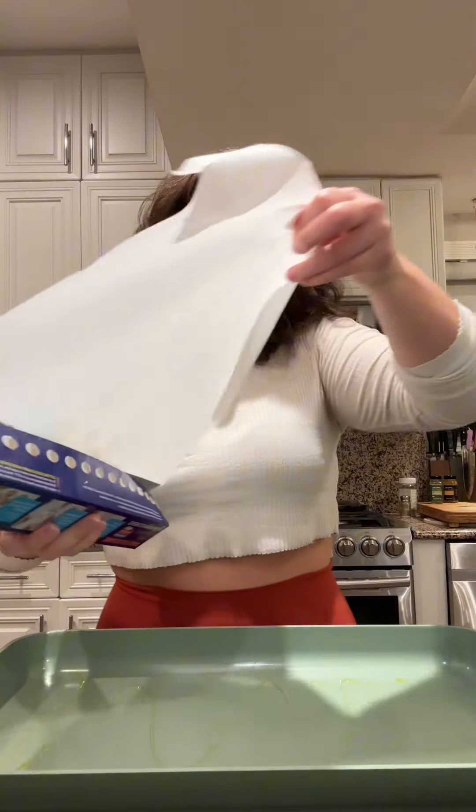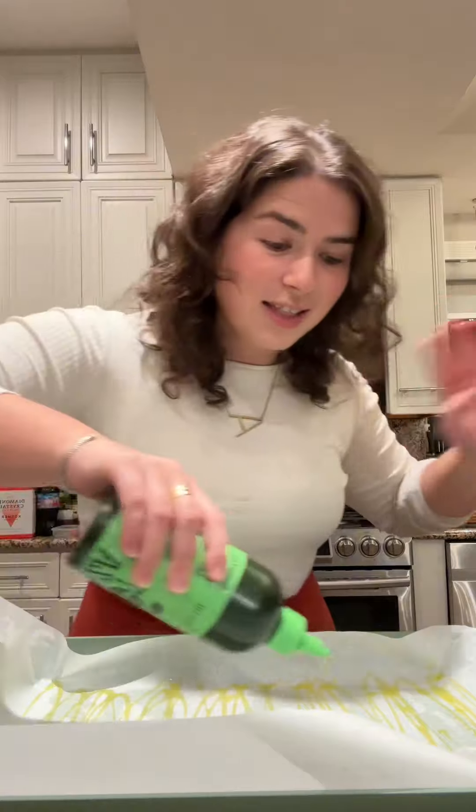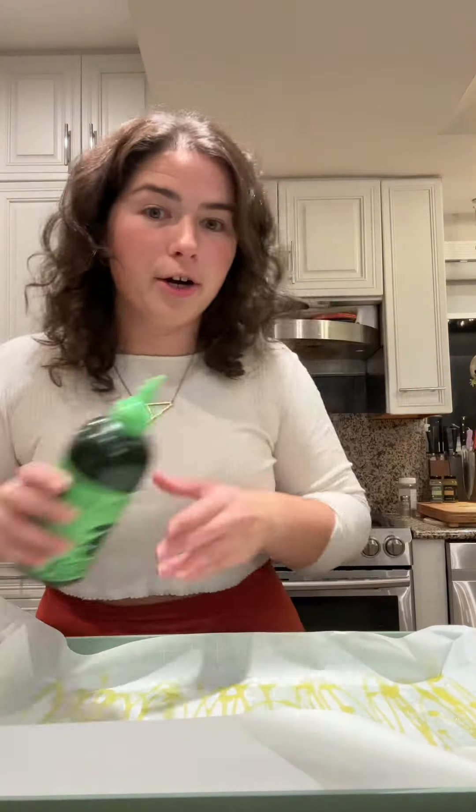Now it's time to put it into the pan. This is roughly a nine by thirteen. A little bit of olive oil on the bottom. She said to add three tablespoons of oil — say less. I love olive oil, the more the merrier.